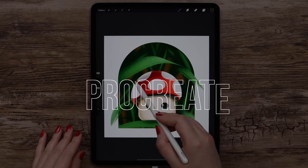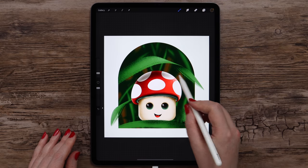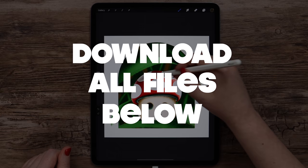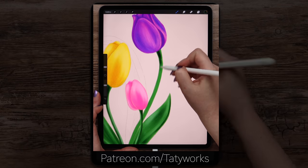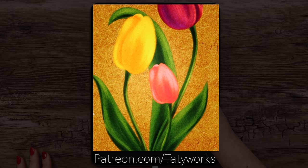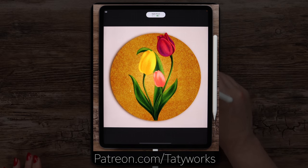In this video, I'll show you how to draw this cute mushroom illustration step by step. Before we start, you can download the color palette and the custom brushes I used in the video description below. If you enjoy learning Procreate with me, make sure to check my Patreon, where you can support me and access more exclusive tutorials and brushes. Without any further delay, let's begin!